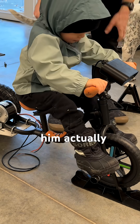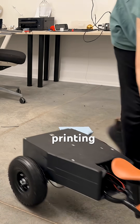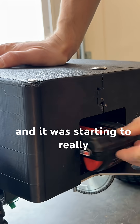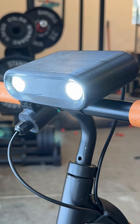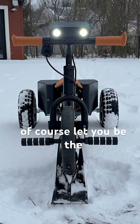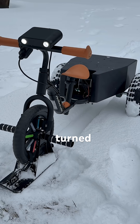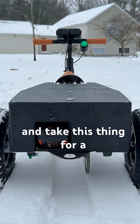This also conveniently helped him actually steer the design a little bit better. So after about a week straight of 3D printing, I was able to assemble everything and it was starting to really come together. I think this thing turned out absolutely awesome, so it was time to call over our little test pilot and take this thing for a spin.